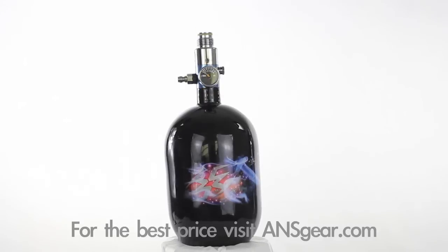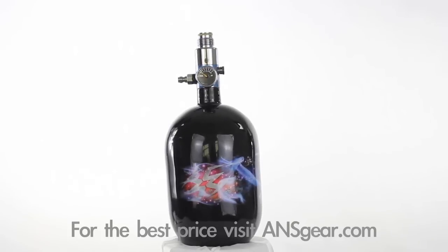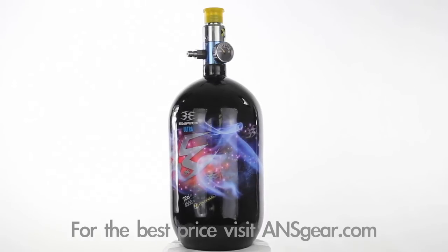The Empire Ultra tank is available in both a 56 cubic inch version and a 72 cubic inch version. The 56 cubic inch version is about 10 inches long and weighs in at 2 pounds 4 ounces. The 72 cubic inch version is 11 and a half inches long and weighs in around 3 pounds.